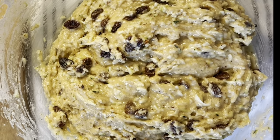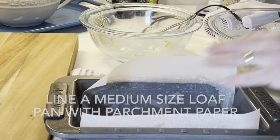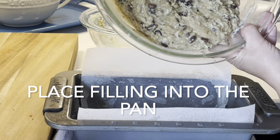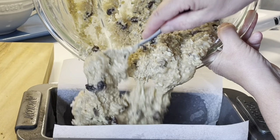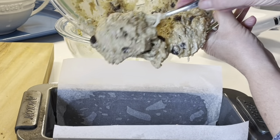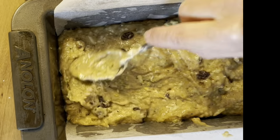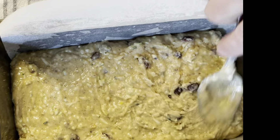That's how it should look. Line a medium-sized loaf pan with parchment paper, then take your filling and place it into the pan. Smooth out the top a bit, then place it into the oven and bake it at 350 degrees for about 55 to 60 minutes.